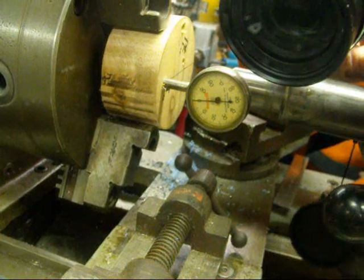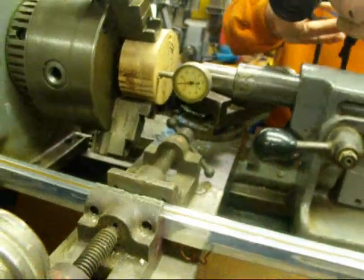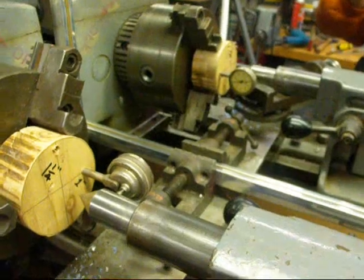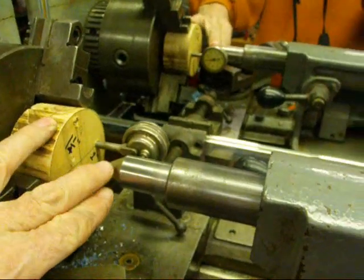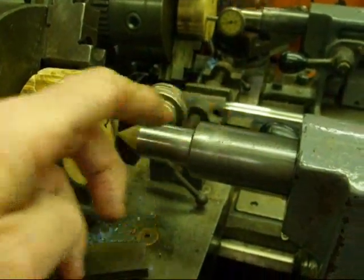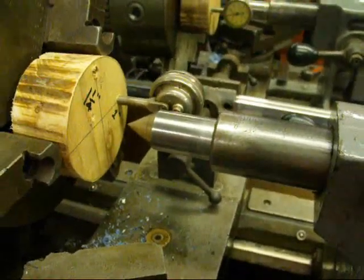And it's right on zero. I'm very satisfied now that those centers are in alignment, and I think this is a very good method to use. This also shows that my fears about the hole being not concentric with the outside of the quill were unfounded — it truly is concentric and well built. This is a good lathe. So now we know that's on center.